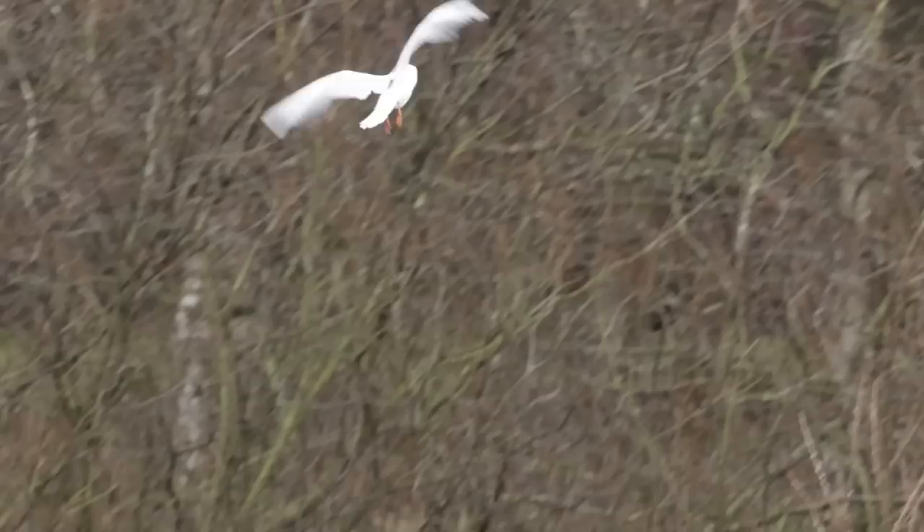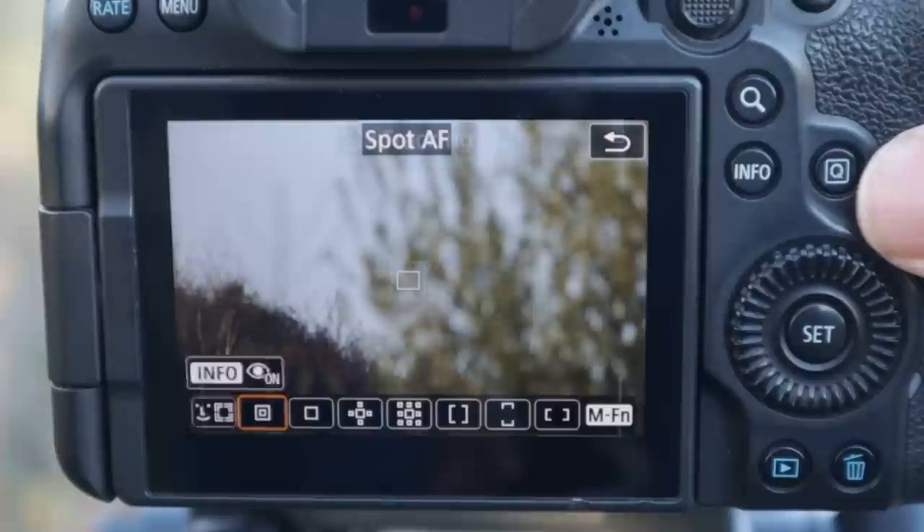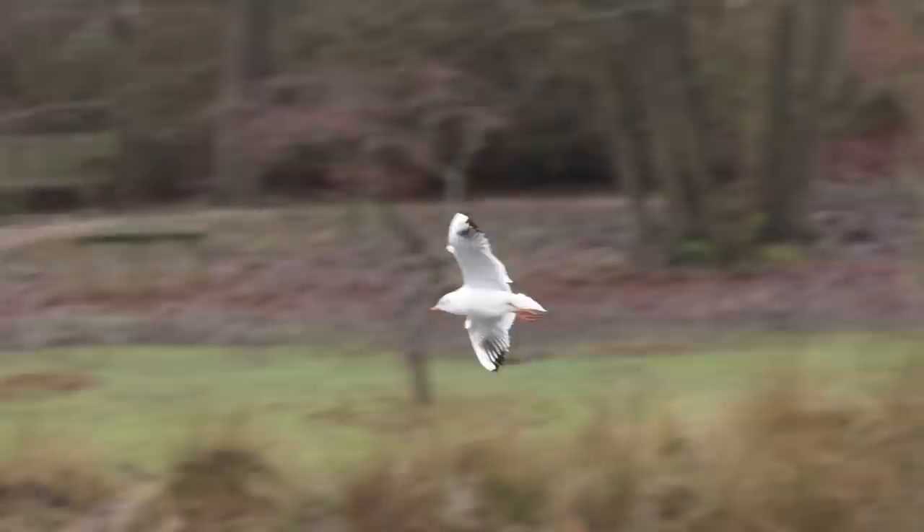In situations where you've got a more cluttered background, or where the bird is quite small in the frame, I suggest you're probably better off using just one single focus point. It tends to be more specific and less likely to lock onto the background.